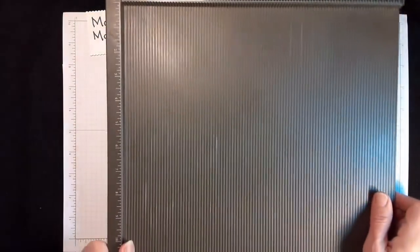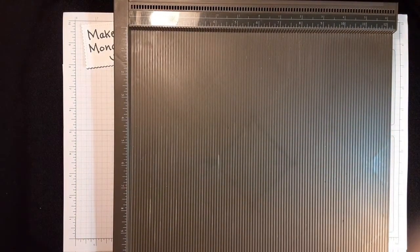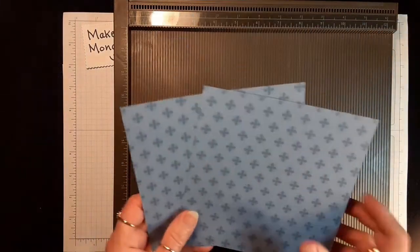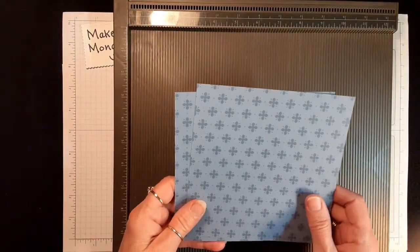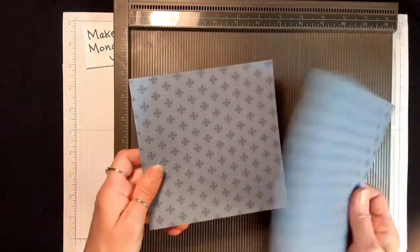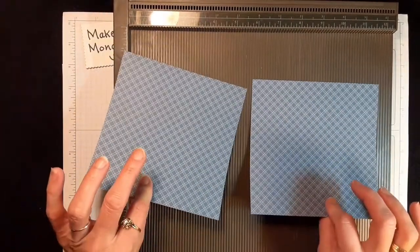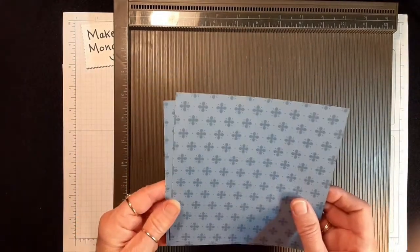You're going to need your scoring tool. We're going to start today by making a smaller bag. We're going to use two pieces of designer series paper that measure 6x6 — conveniently we can purchase these in packs that come 6x6. You'll need to decide which side you want out and which side you want as your accent piece.